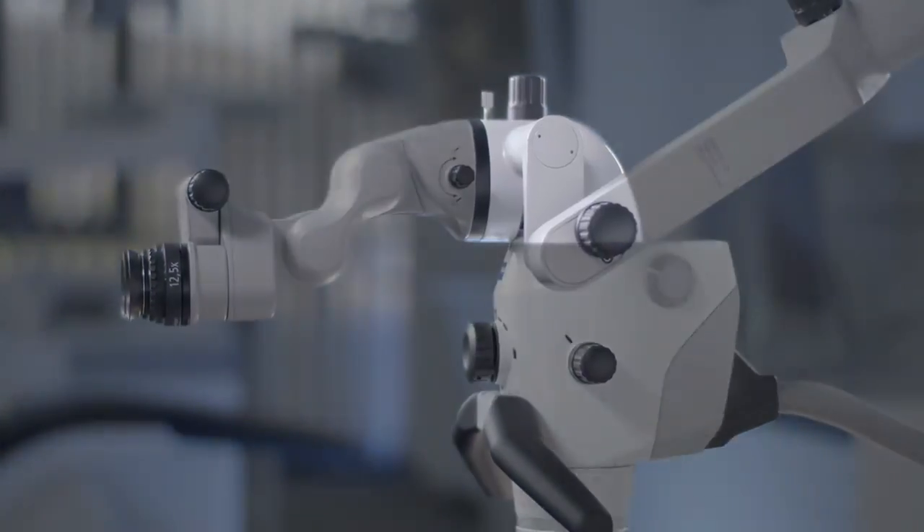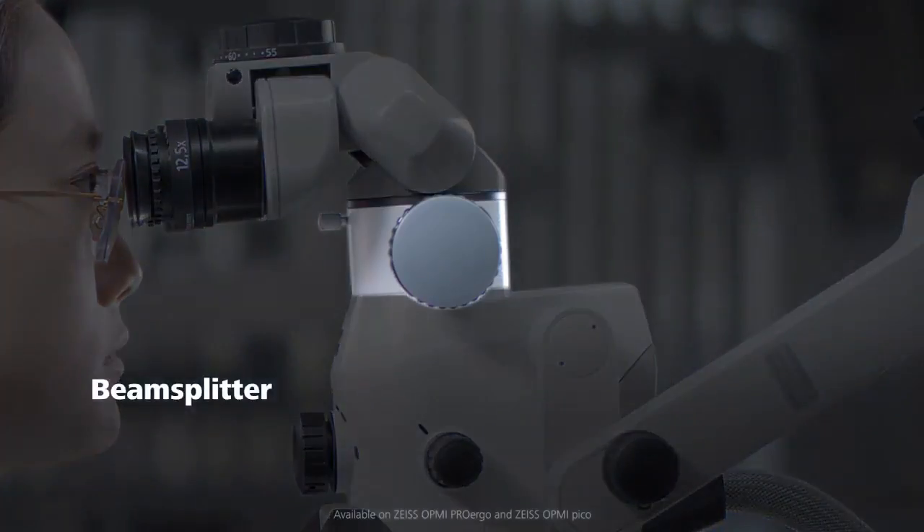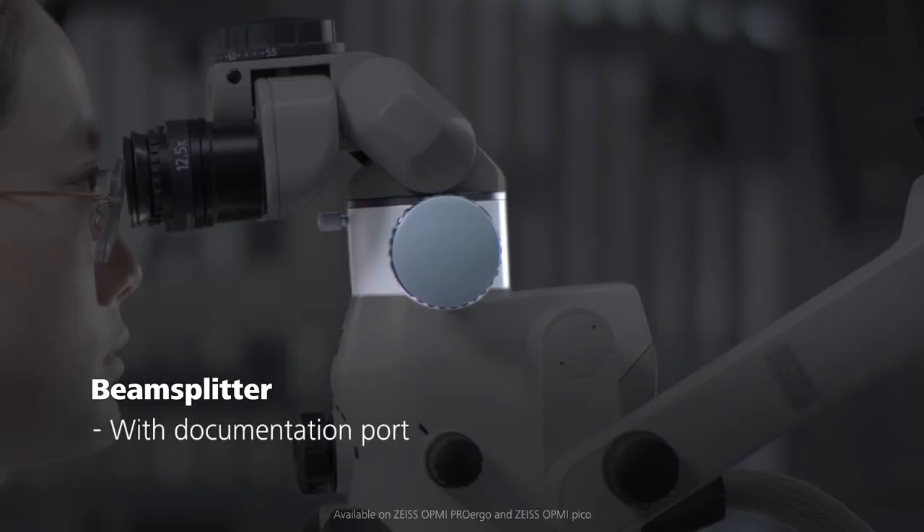The extender is placed between the microscope body and the binocular tube. The beam splitter provides a documentation port and can be used to attach an external camera to the microscope. Additionally, it adds length in the height.